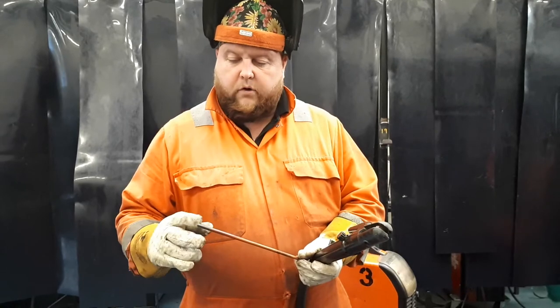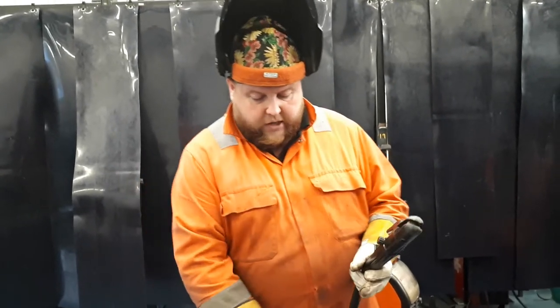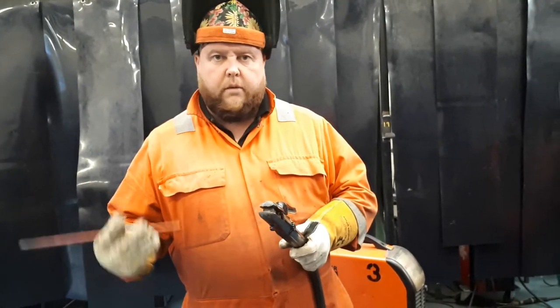Pointed tips with a graphite coating on there to aid with arcing up, and basically what we're going to do is gouge the material out. You do need to make sure that you have a high rate of compressed air and a good receiver tank, because the volume of air you're going to go through in a short space of time is going to be very high.